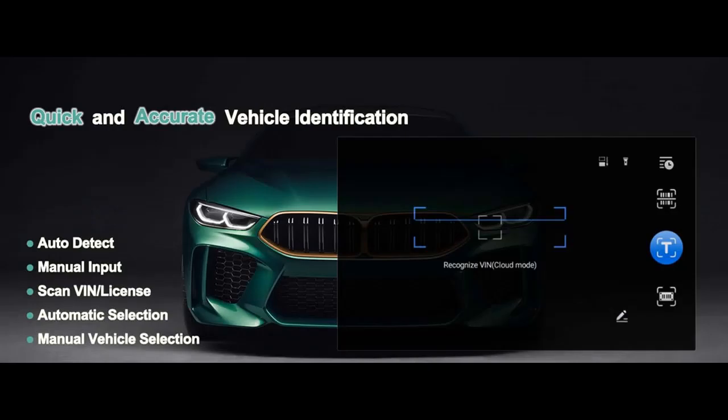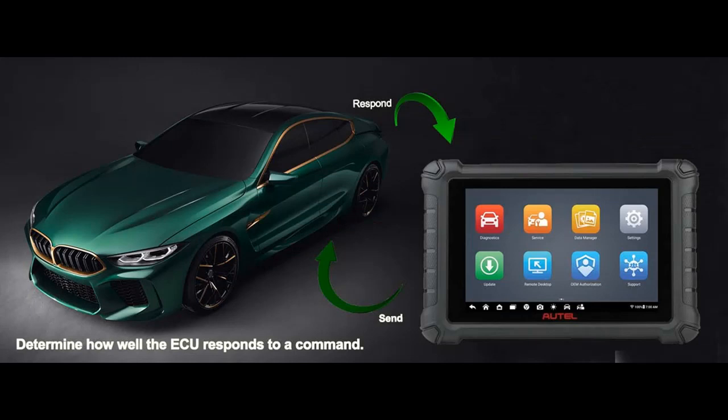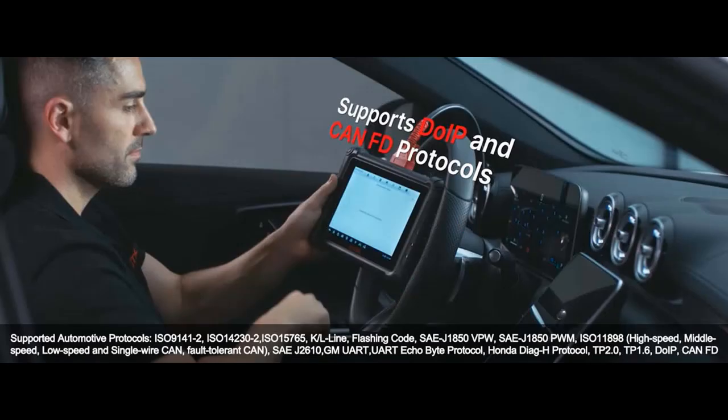With its impressive hardware and a wide range of advanced features, the MX900 is more than just a scanner — it's your gateway to a world of possibilities in automotive care. Elevating performance and capability, the MX900 isn't just an upgrade; it's a leap forward in terms of both hardware and software.